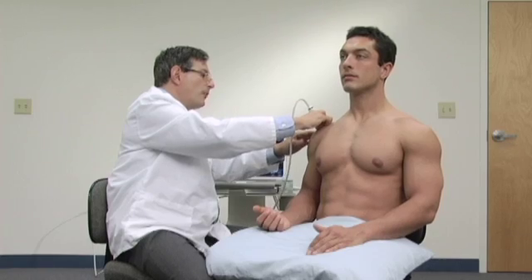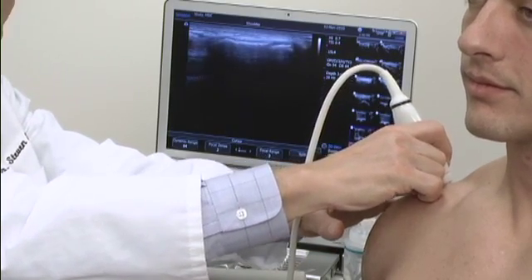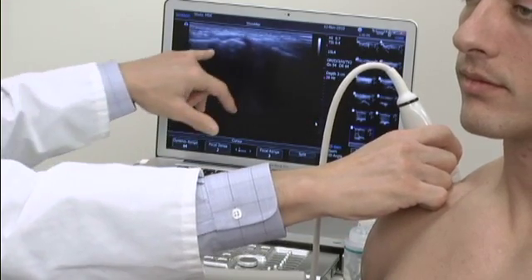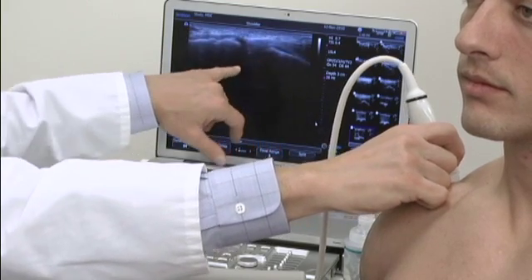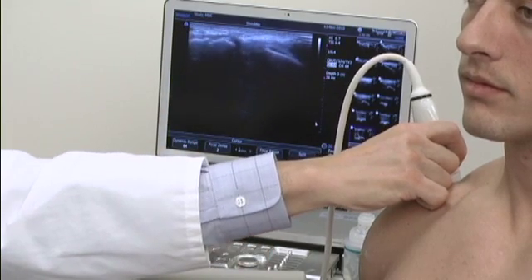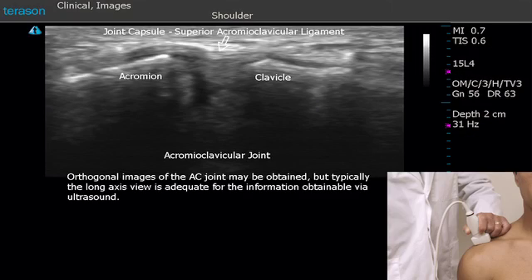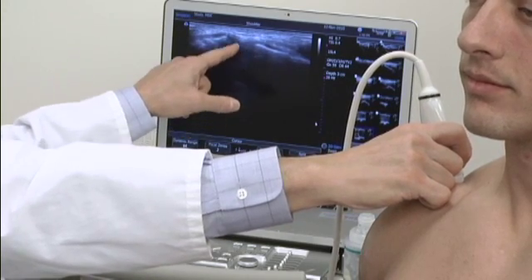The other way of finding this is simply to palpate the joint. Here we can actually see — screen left is the acromion, screen right is the clavicle, and this represents the acromioclavicular joint. I'm going to give a little bit of gain to make it a little easier to see. This again is the clavicle, this is the acromion, this represents the acromioclavicular joint, and the capsule of the joint is here, and the internal meniscus of the joint is this bright area in through here.